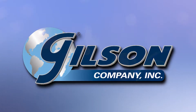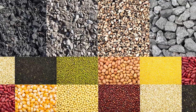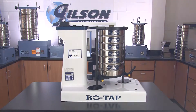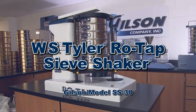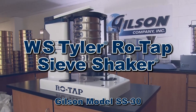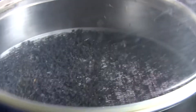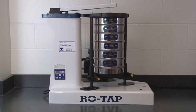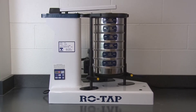When you need accurate sieve analysis of a broad range of particle sizes and material types, Gilson is your best choice for sieve shakers. The W.S. Tyler RowTap 8-inch sieve shaker has a unique circular motion that continuously reorients particles on the sieve mesh and vertical tapping action at 150 taps per minute that assist in passing near-size particles to clear the mesh.